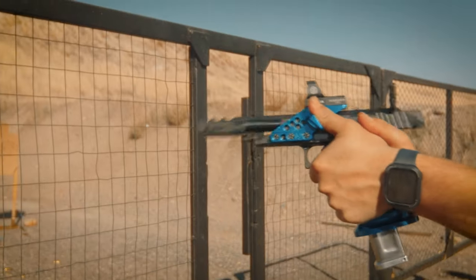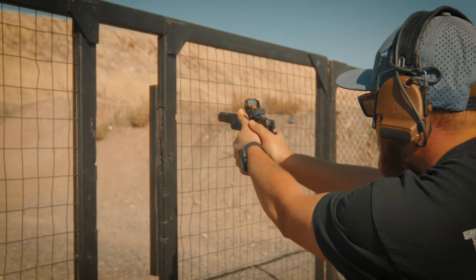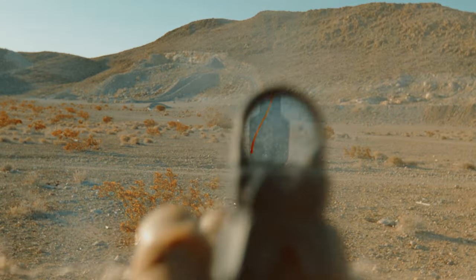Competition shooters have been using thumb ledges for a while now to shoot flatter. It's simple physics — you apply force to your thumb to counteract the muzzle rise during recoil. This results in tighter groups and faster follow-up shots because you're able to keep your gun flatter. So why wouldn't everyone want this advantage in a gunfight when speed and accuracy truly matter?